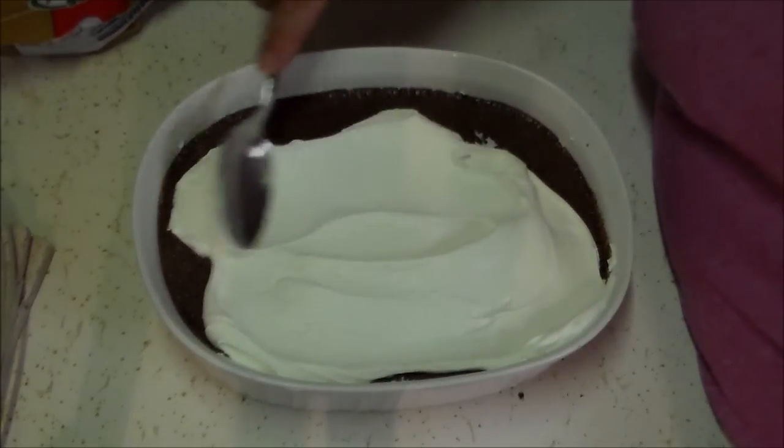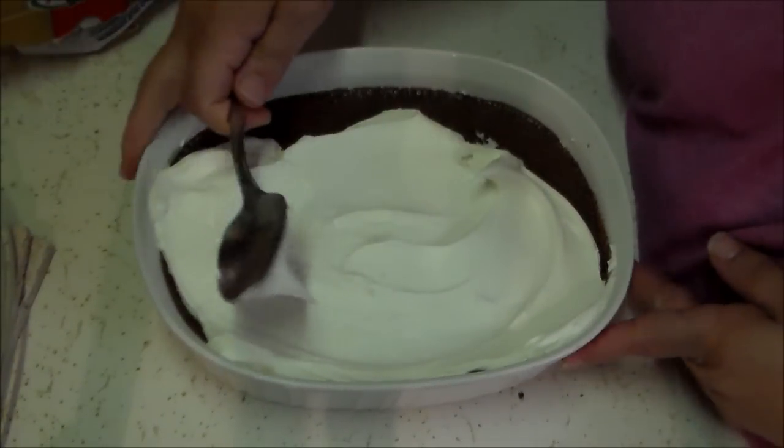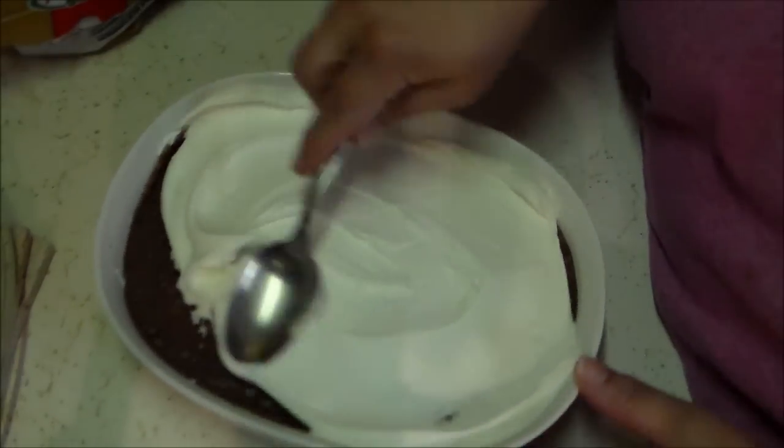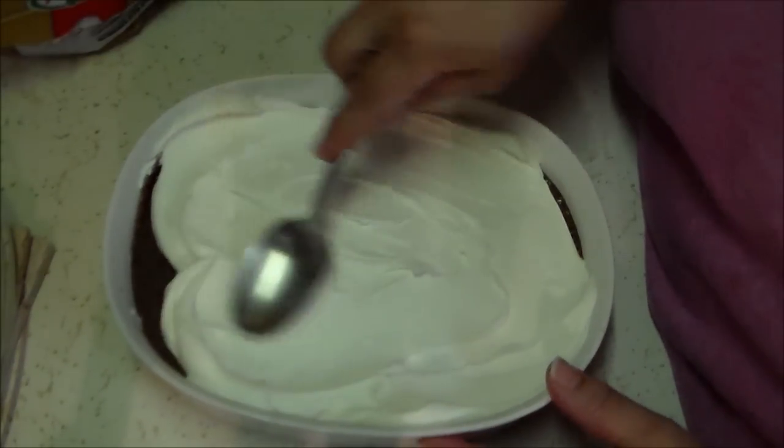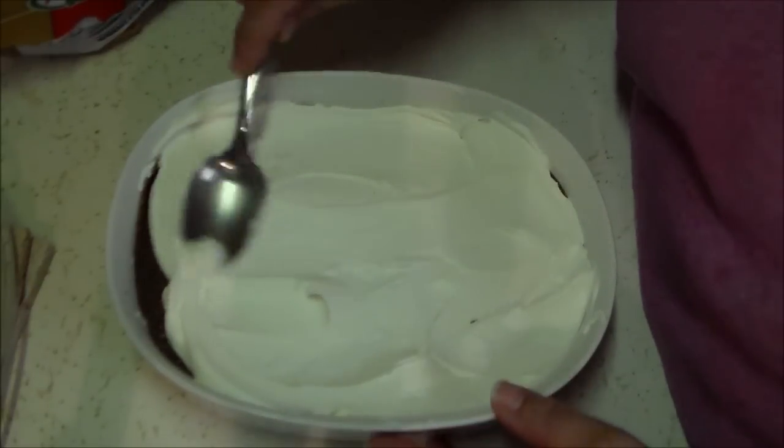I put the rest of that container of sugar-free Cool Whip directly on top of the pudding and spread it around. The pudding for the most part stayed put because it had set up pretty firmly. And that's pretty much all there is to it.